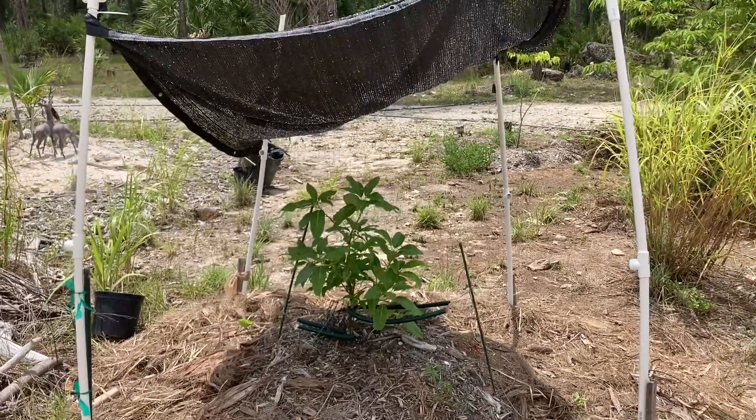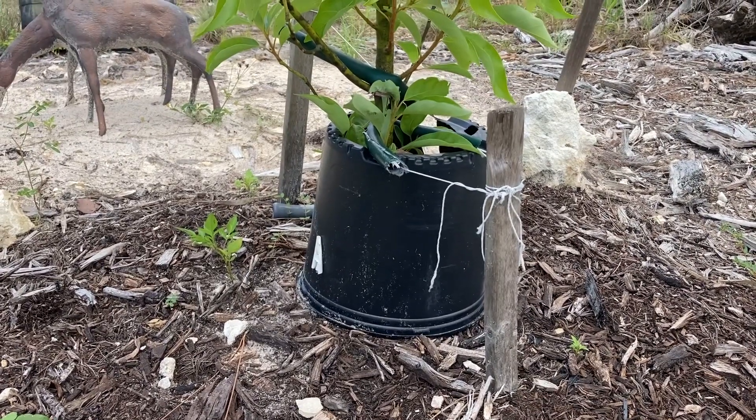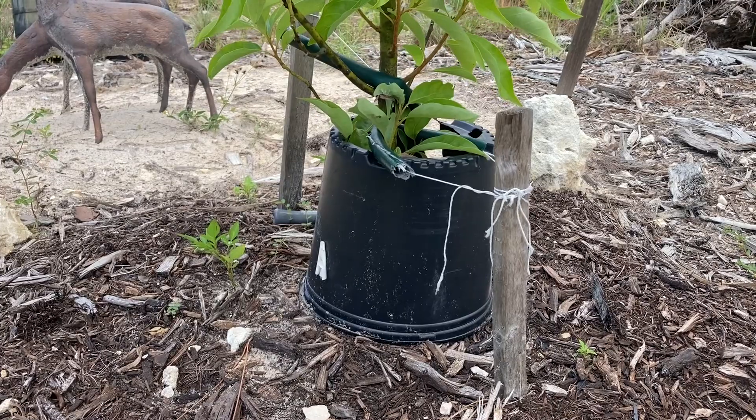And this is my Mexico La Grande. Isn't it beautiful? Number two is to keep the graft shaded. Let me show you what I mean. I like to do this on all my fruit trees — put a nice pot around the base.